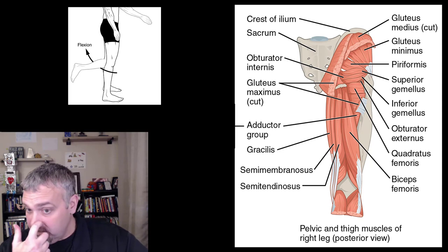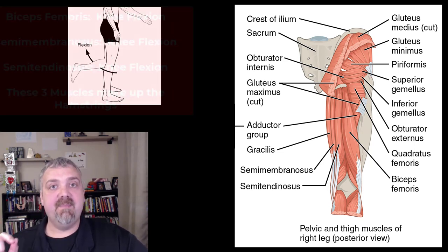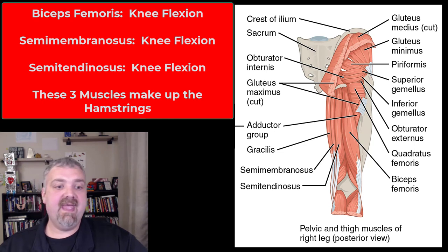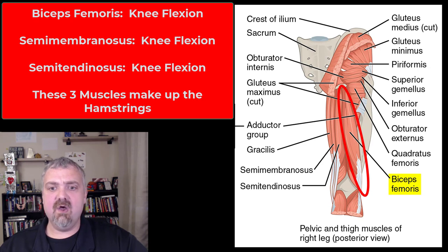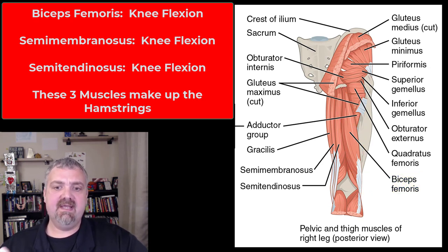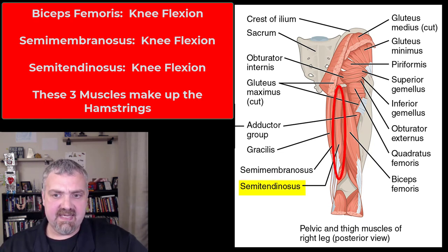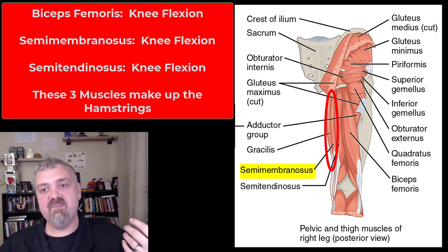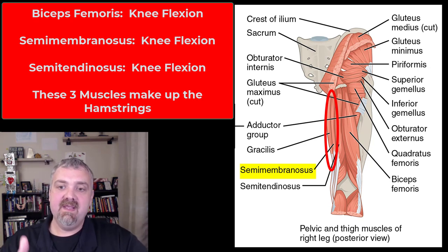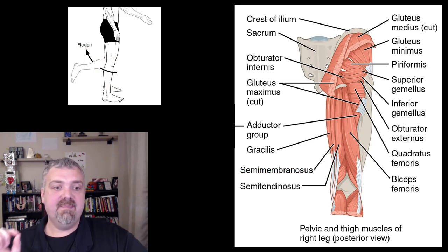Then you have the hamstrings — that's not a muscle, it's a group of three muscles: the biceps femoris, semimembranosus, and semitendinosus. The biceps femoris is called that because it has two heads, a long and a short head. The semitendinosus has the longest tendon running down to the knee — that's how you identify it. The semimembranosus has a more membranous tendon near the ischial tuberosity, but you can't see it unless you pull all the other muscles away. All three are involved in flexion of the knee.